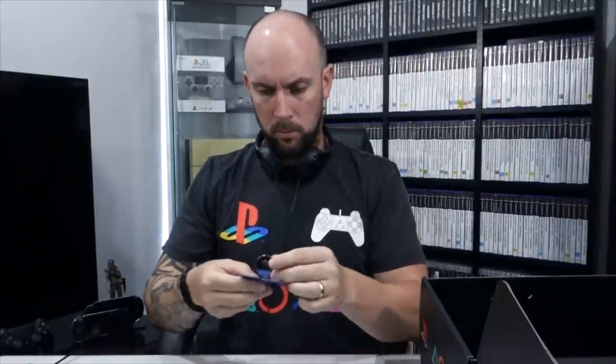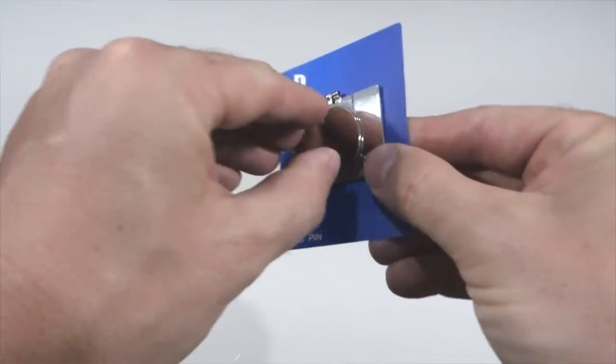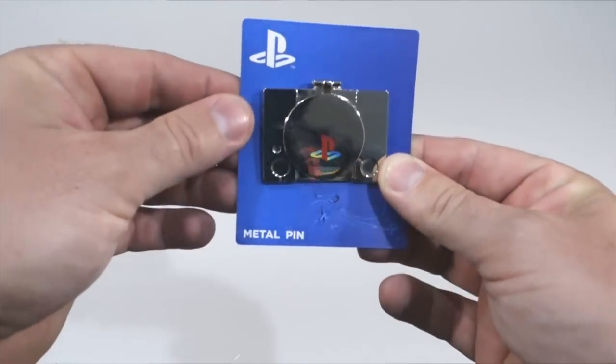And one last item — a PlayStation pin. It looks like the actual lid flips up. The lid does flip up but there's nothing inside there. I suppose it's a cool little added extra, but I won't really use a pin — I've never worn pins in my life. On the bottom of the box you've got the triangle, circle, X and square logo.